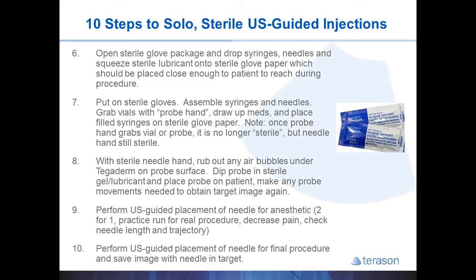You can save the image quickly and easily by hitting the freeze button once you've pulled the needle out of the patient. You can then go back 5 or 10 seconds to the images prior to hitting the freeze button and save any image you like, or save the whole video clip if you want.